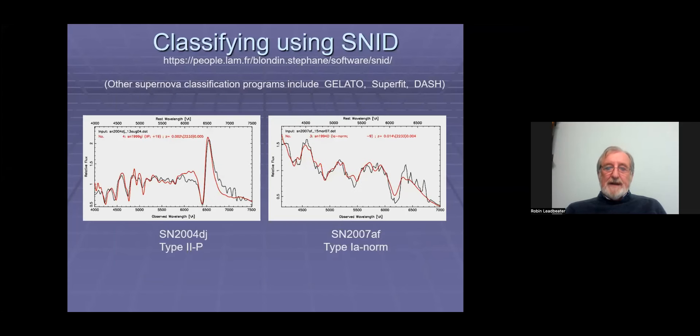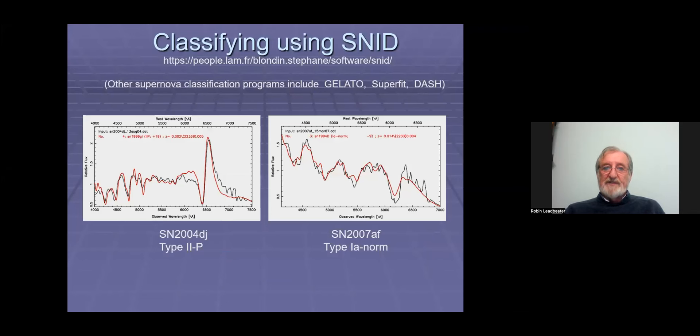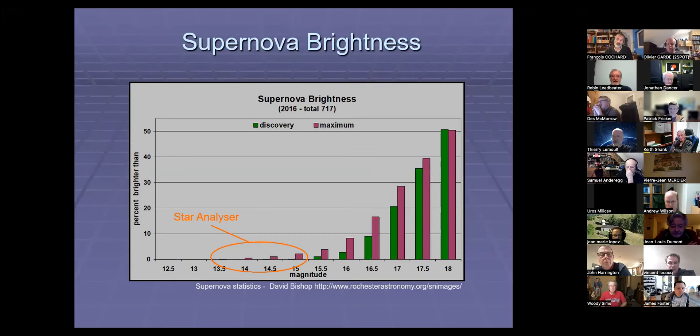Looking at a graph of how bright supernovae are at discovery and at maximum, the Star Analyzer was working down at magnitude 14 to 14.5, maybe 15 at a push. But very few supernovae get that bright, and when they're discovered, pretty much all of them are discovered before they reach that brightness. So the Star Analyzer wasn't really a good device for confirming and classifying new supernovae. The most common way of classifying supernovae is to compare the spectrum with a catalogue of spectra of known supernovae at different times, since supernova spectra change with time. I generally use a program called SNID.